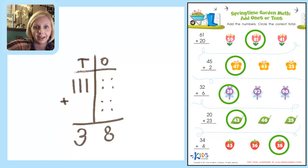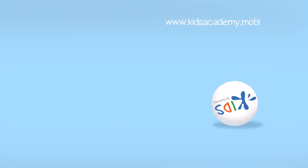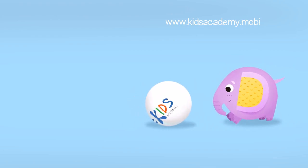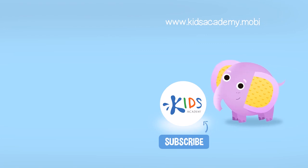We are finished — nice job today! Like us and subscribe to our channel, and find links to our apps in the comments below.